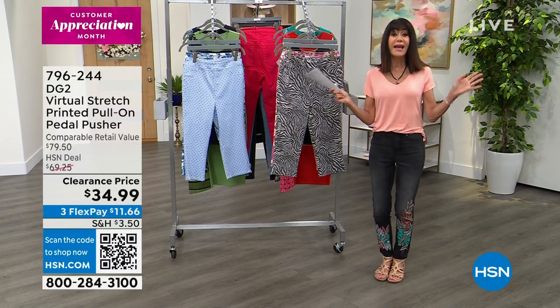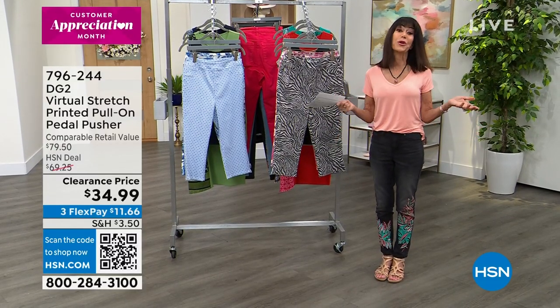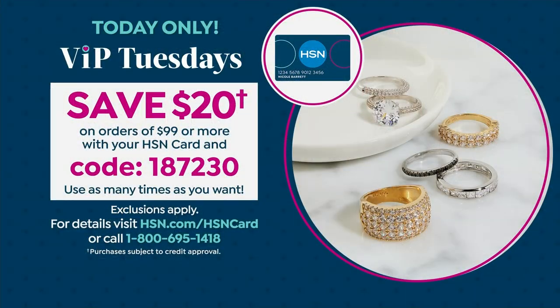Clearance Frenzy Prices. Don't forget, it's VIP Tuesdays, so when you place your order on your HSN card, every time you put $99 in there, we give you $20 back. That is a multiple-use coupon, and there's the code 187230.